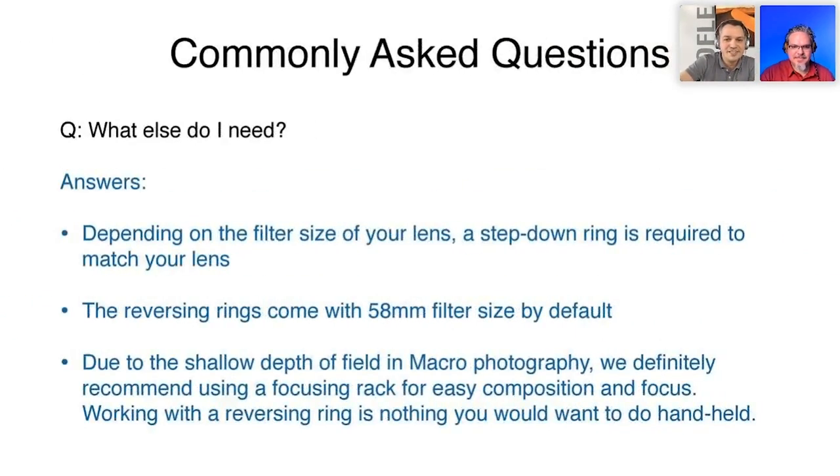What else do I need? Depending on the filter size of your lens, you might need a step-down ring to match your lens. The auto reversing ring comes with a 58mm filter thread by default, and it's important to note that the stepping rings are optional — they do not come with the reversing ring kit. But they are inexpensive, so you can relax.